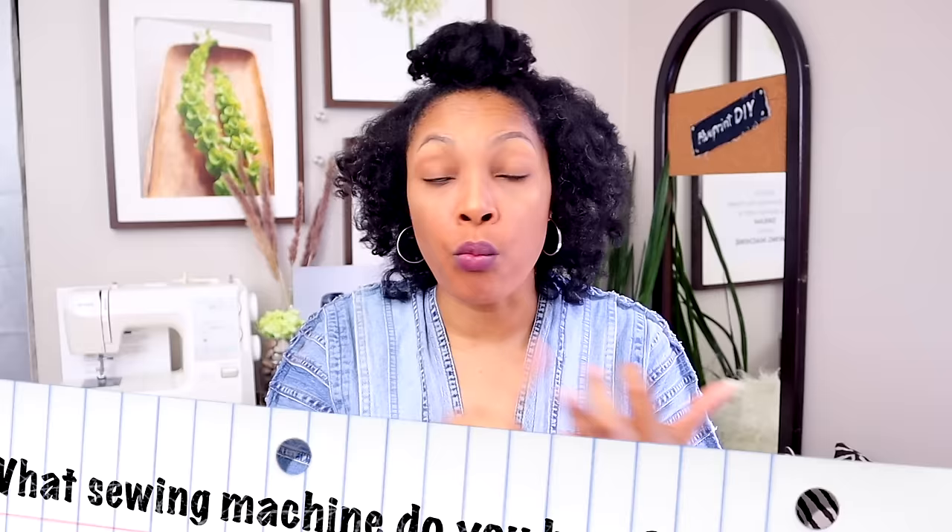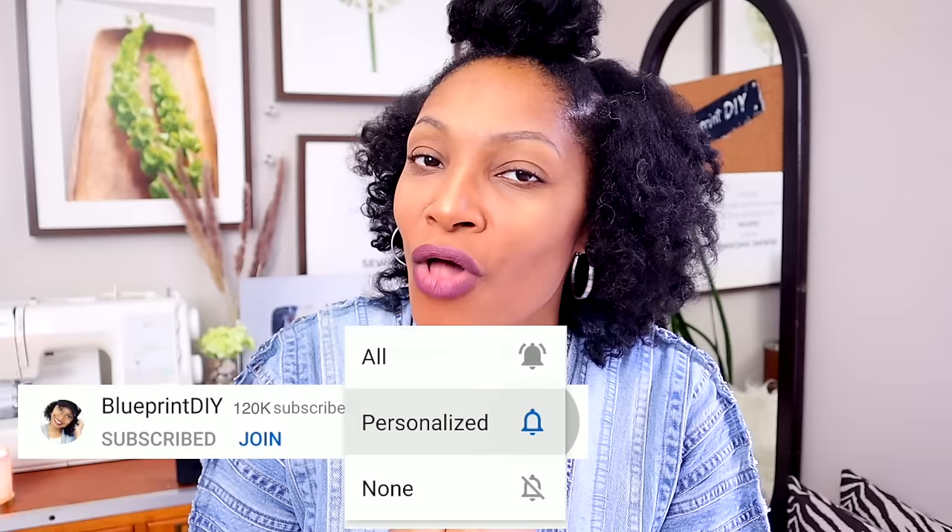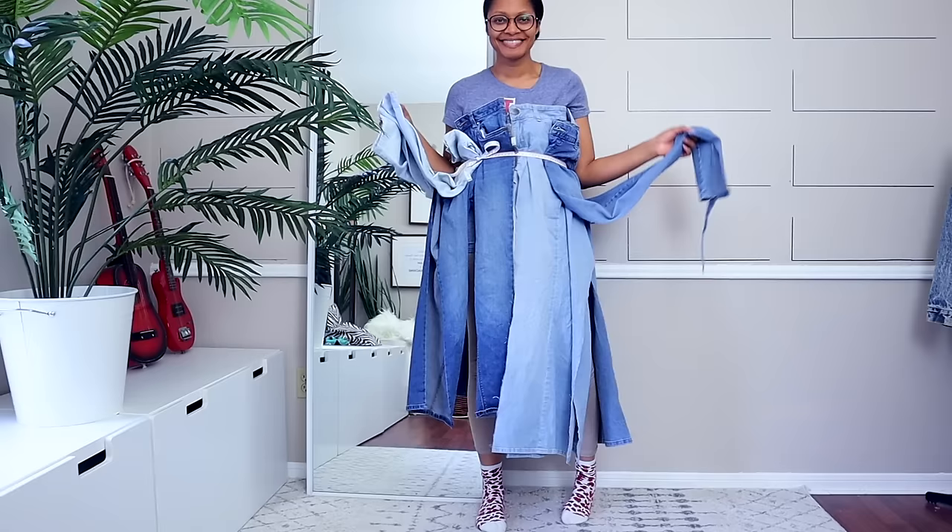I'm going to help you hone in on those things so you can pick the very best sewing machine for you. I'm asking that if you own a sewing machine, go into the comment section and say what machine you have, the pros and cons, and what you sew. It's going to build up the sewing community and help out beginners. If you haven't subscribed, definitely subscribe and turn on all notifications. We do upcycling and we are creating some amazing things.